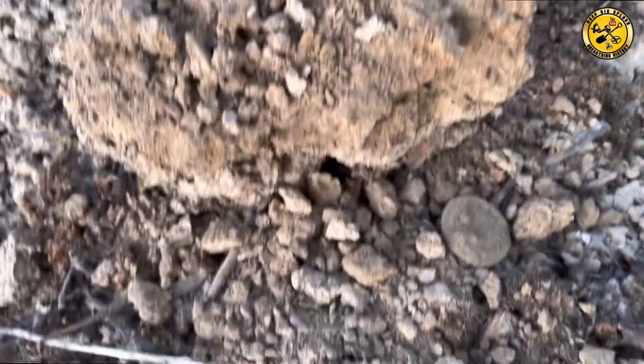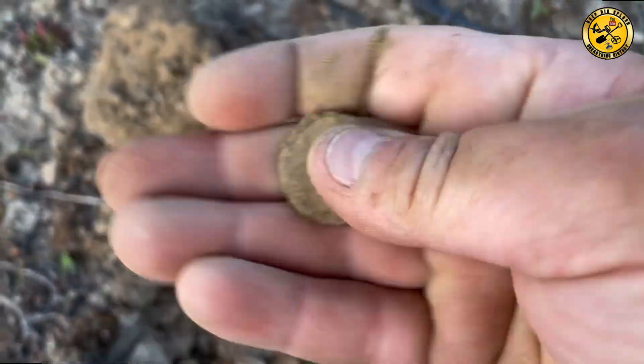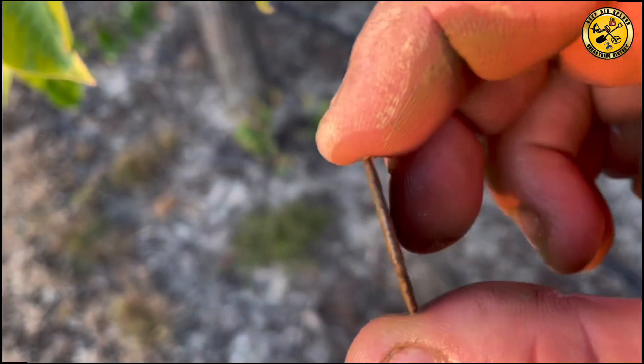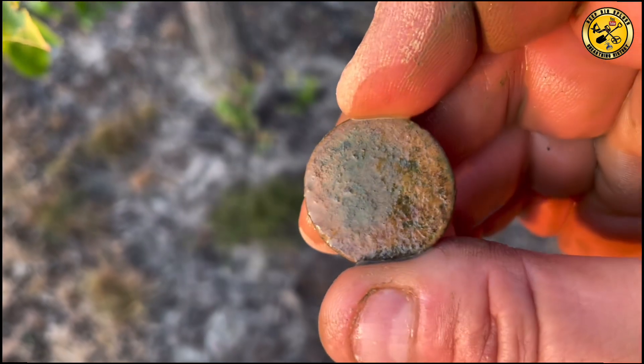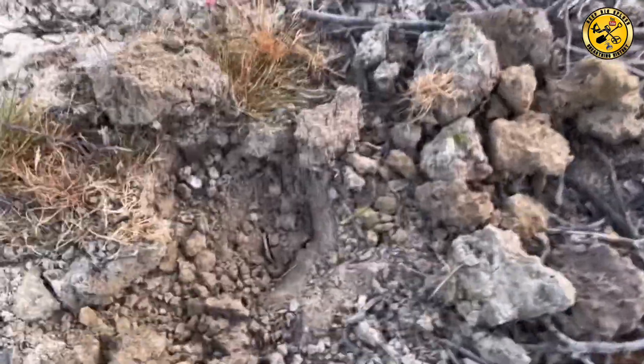Right, in an ant's nest — there's a 23 there. Coin, maybe? Let's give it a clean and see if it comes up with anything. Nope, she's a goner. I'd say it's a Georgian looking at the edge. Absolutely blank. Very jumpy, that one.